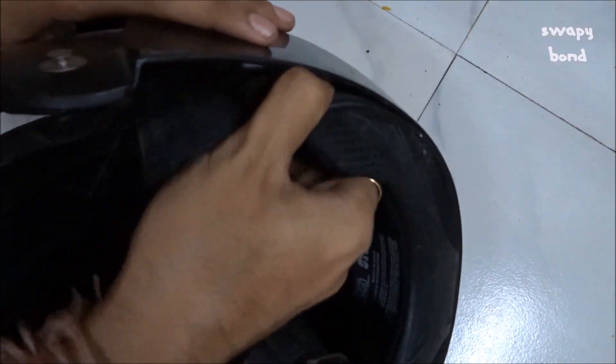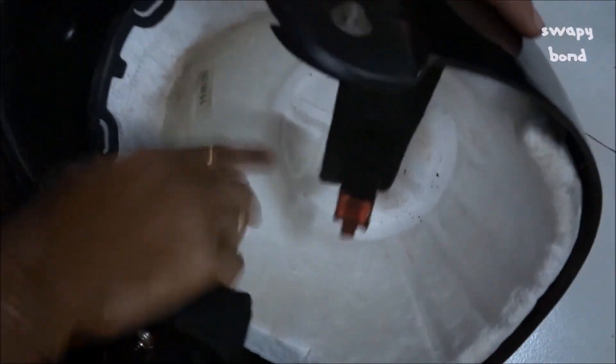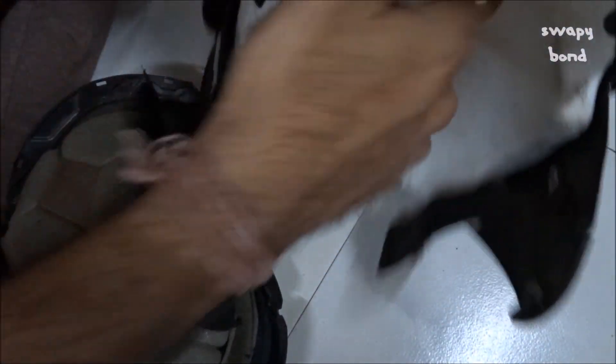Kindly remember that you don't need to apply too much pressure — just wiggle it out and it's going to come out very easily. The helmet will look kind of like this inside. This is the thermocol shell, which is very important to maintain the structural integrity and the balance of the helmet.